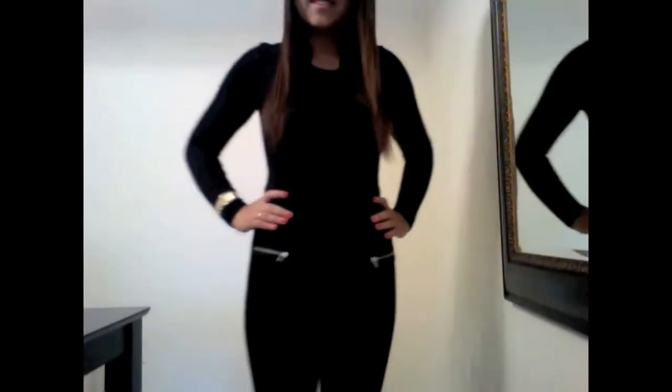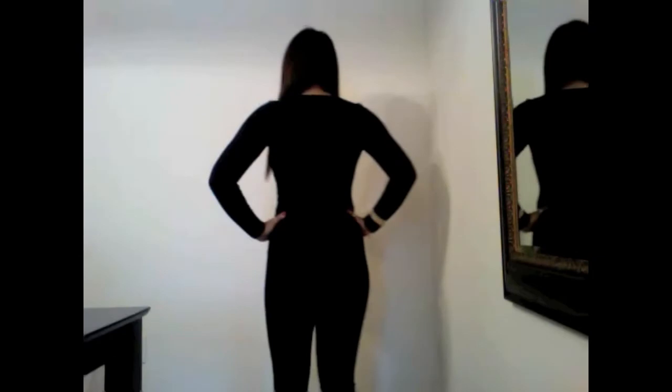Do you ever just put on a plain black outfit and really just want to dress it up a little bit? Well today I'm going to show you some ideas on how to dress up a plain black outfit. So right now all I have on is a plain long sleeve that's black from H&M and I have some high waisted pants from H&M as well.